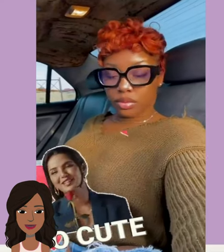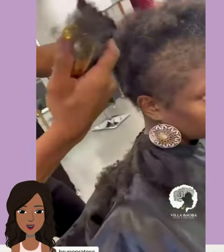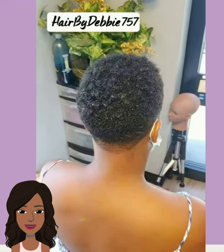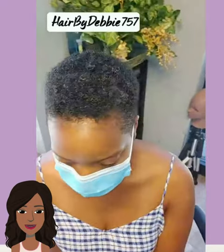And then we got a bold dark copper pixie — this is really pretty as well. And then we have a big chop transformation. It looks like her hair was thinning by the edges and she just decided to get this beautiful faded cut. She looks gorgeous, with a nice design going there on the side. And then we have another tapered faded cut — so many options!